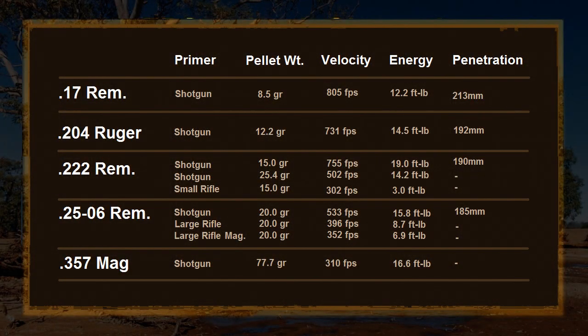Now for the results: the 17 had the highest velocity when firing the lead pellets but also the lowest energy. I couldn't get great performance out of the 204, which was surpassed by the triple-deuce in both velocity and energy. The small rifle primer in the triple-deuce had a very low velocity and inconsistent performance — sometimes the pellet wouldn't even come out of the barrel.